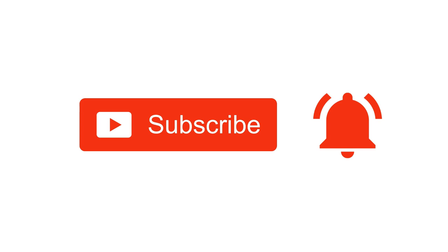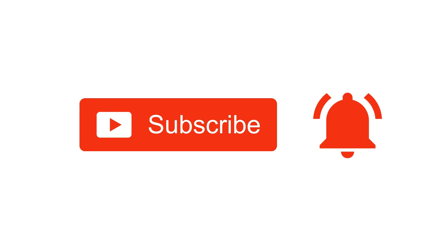If you wish to check out recipes in Tamil, you can visit Pink's Kitchen Tamil channel — I'll be giving the channel link in the description box. Happy cooking and thanks for watching this video. I'll meet you all with another interesting recipe, until then bye friends!